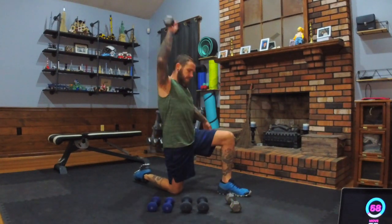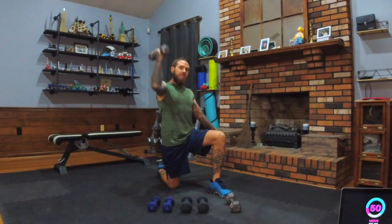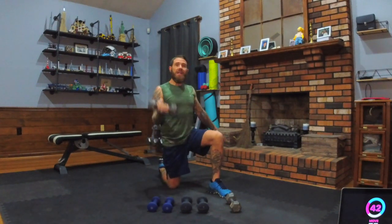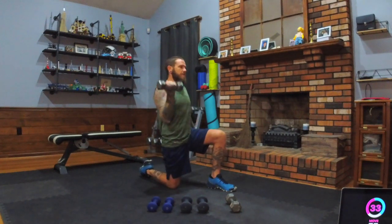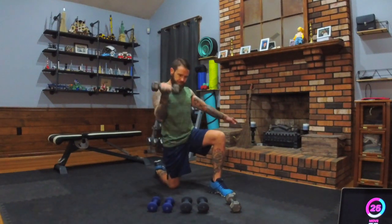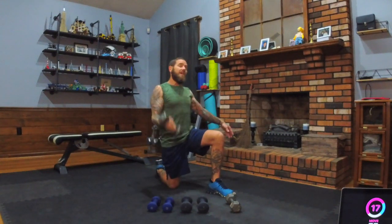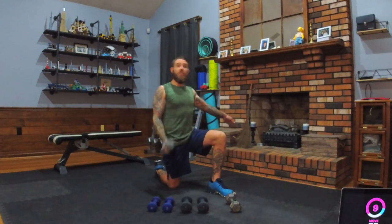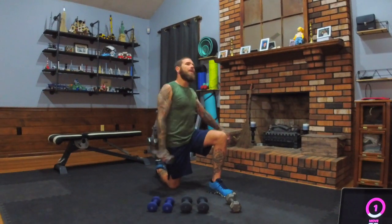Here we go — curl and press, good tempo. I don't want you pausing down at your side. If you decide to pause, pause up top — your shoulder will be engaged. We are off balance with one dumbbell to challenge the core, the glutes, and keep the whole body working. Keep curling. The question today is: what's your favorite bird? I personally love birds — I have lots of bird feeders and I truly enjoy them. They're peaceful, exciting, and cute.